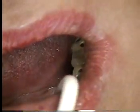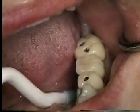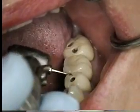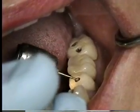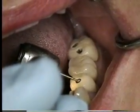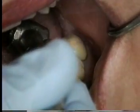The next step is I'll take a number one high-speed burr. I'm going to lay the burr down sideways and turn the water off so I can put a dot right here in the middle of the metal. That way when I go back in vertically I won't be skating around.